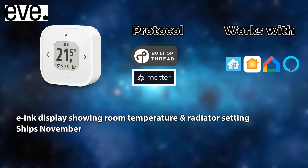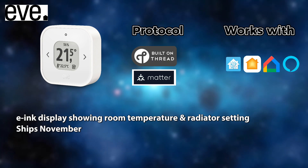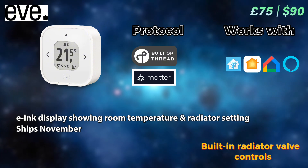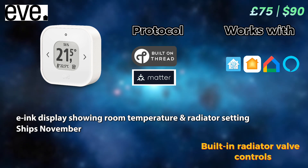The final temperature sensor for today is this one from EVE, which includes an ink display and shows not just the room temperature, but also radiator settings, and allows you to control the EVE radiator valve as well as potentially some other Matter-compatible radiator valves in the future. It ships in November, there is very little information available, and it costs a hefty £75.